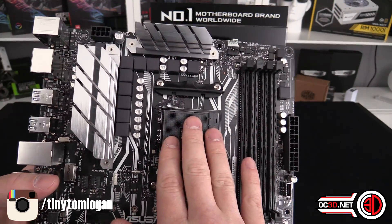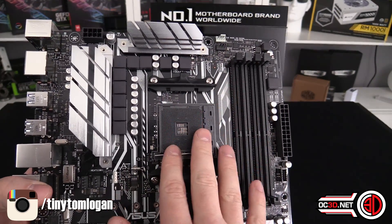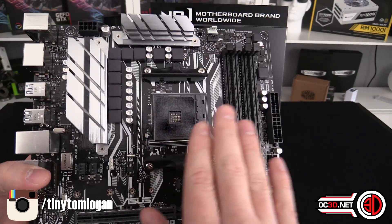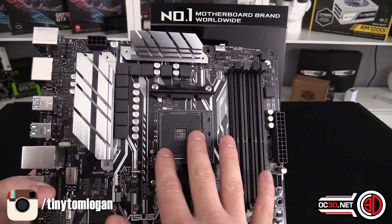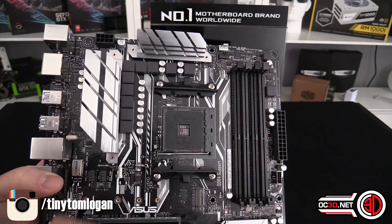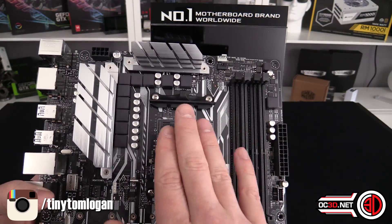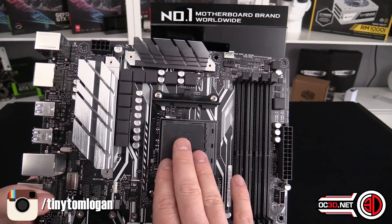One thing I need to be very clear about, because there was some confusion in my last video: this is just for Ryzen CPUs — the new stuff onwards. You cannot put any of the AM3 or AM3+ CPUs in here, like the old FX6 and 8320s and all that. That does not work here. You do need to buy one of the new CPUs.